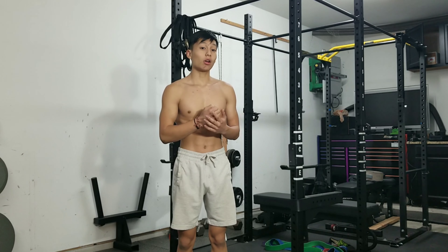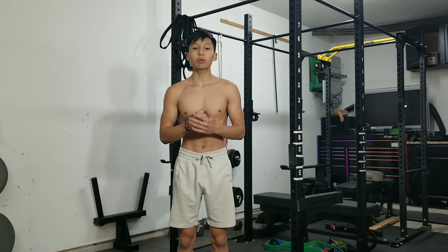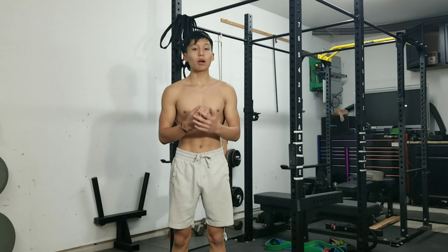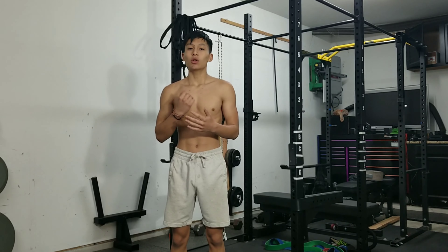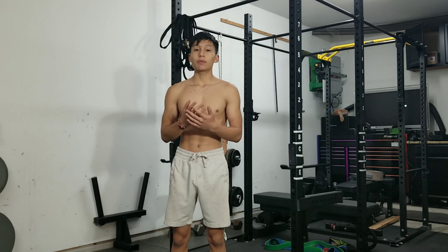The best pulling exercise for calisthenics in my opinion would be the L-sit pull. The reason why I say L-sit pulls is one of the best pulling exercises is because it involves your whole entire body. You're activating every single muscle group, but it mainly focuses on your core and also your lats. When you're in that L-sit position your core is activated to keep your body stable, and when you pull you're activating your fast-twitch muscle fibers which is going to make you explosive whenever you pull.